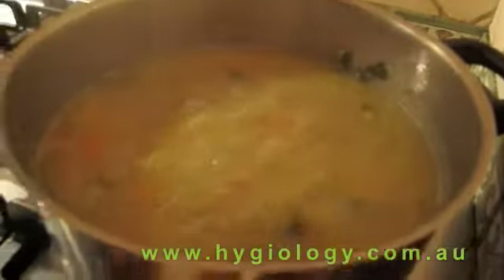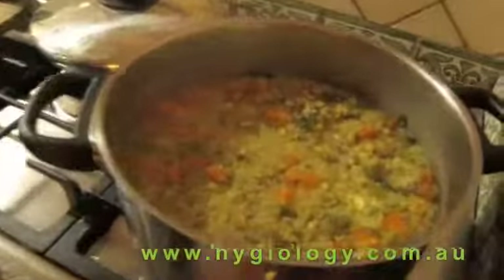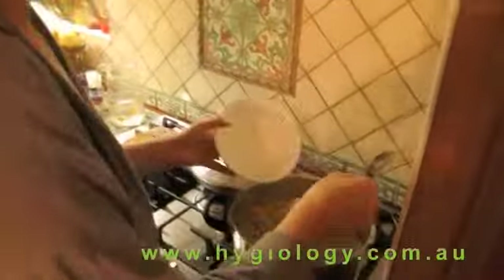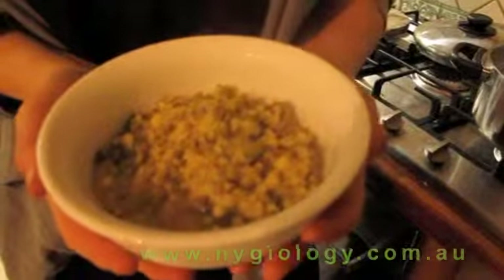So it's been about 15 minutes and I think that's perfect. I'll put the lid back on and let it sit for another 15 minutes. So it's been 15 minutes and look, it's gotten all thick. This is quite a thick kitchari. I'll just serve it up. A simple meal of quinoa kitchari.